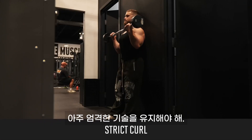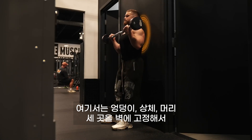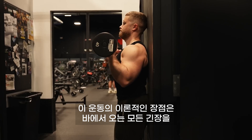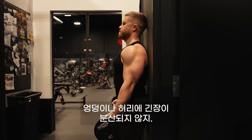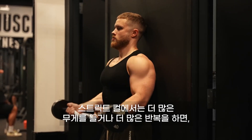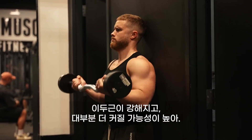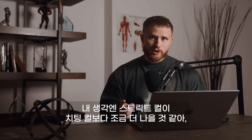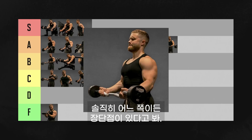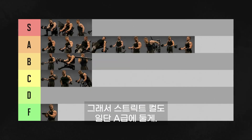The strict curl is at the opposite end of the spectrum. You maintain very strict technique by bracing against a wall with three points of contact: your glutes, your upper back, and your head. The theoretical upside is that you direct all the tension from the bar into your biceps — unlike with the cheat curl, there's no tension being lost to your hips or low back. With strict curls, if you're lifting more weight or doing more reps, your biceps are getting stronger and most likely getting bigger too. I suspect strict curls would be a bit better than cheat curls, but without that study it's hard to know for sure, and honestly I could see it going either way. So I'm leaving strict curls in A tier for now.